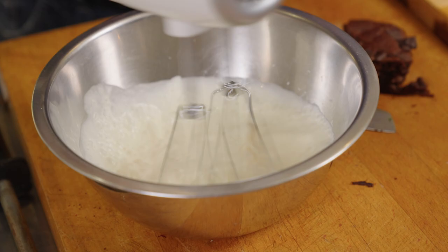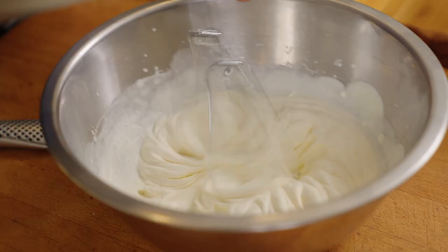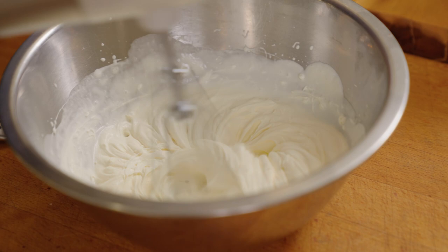I've got another 125 mils of cream which I'm just going to whip to soft peaks. Be a bit careful about this because I don't want it too stiff. And I reckon that's about right.